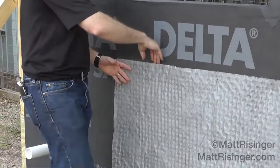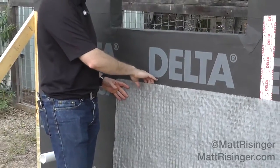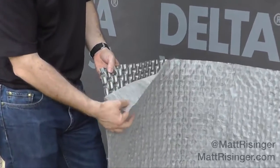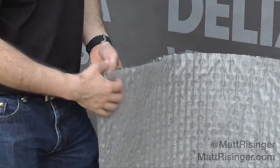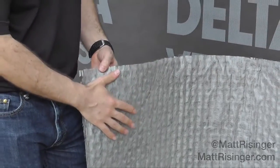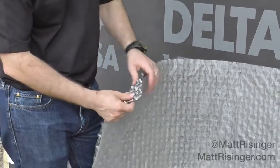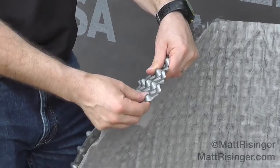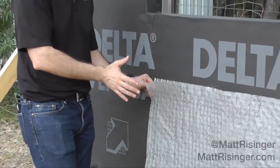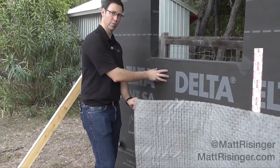It's going to provide a drainage plane behind our stucco and stone. Here's the cool part about it: they've adhered this fabric membrane to one side, so we're not going to put traditional felt paper on. We're actually going to put our scratch coat right over top of this. This product is a plastic-looking membrane that's going to provide an air gap both behind the stucco and behind our WRB.